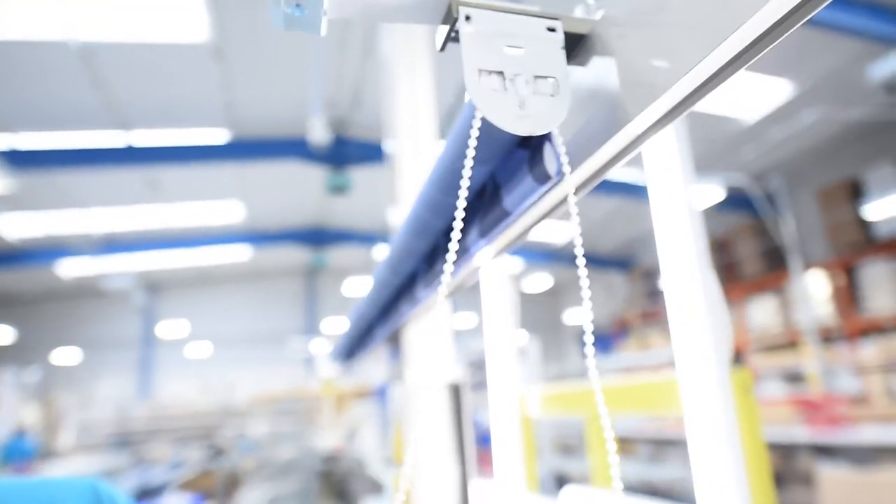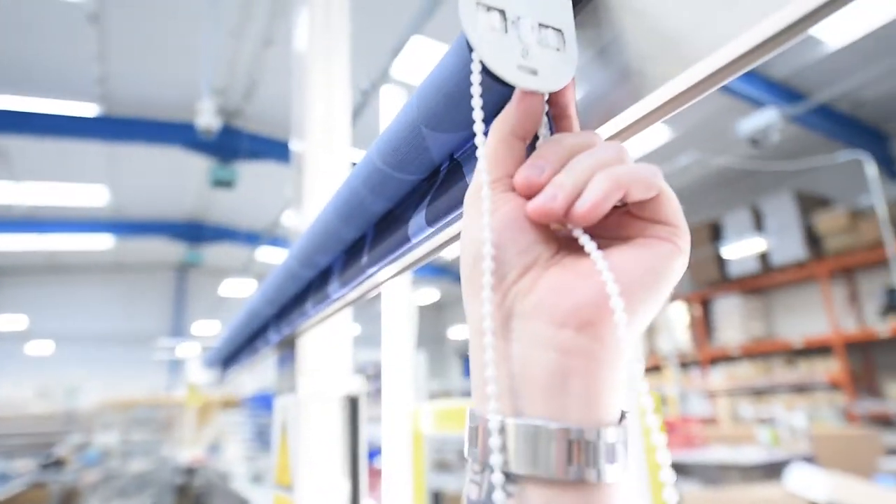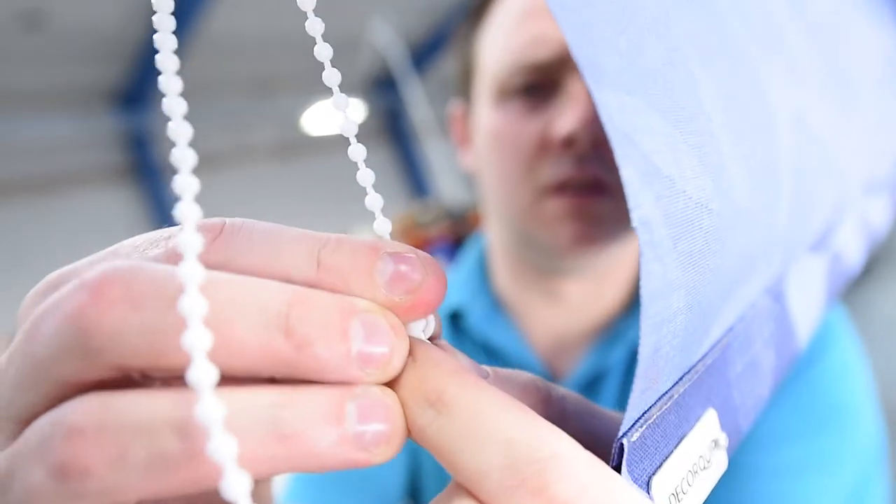Roll your blind up to the position you want here, find the highest ball and bring it back down and then that will just click over the ball for you.